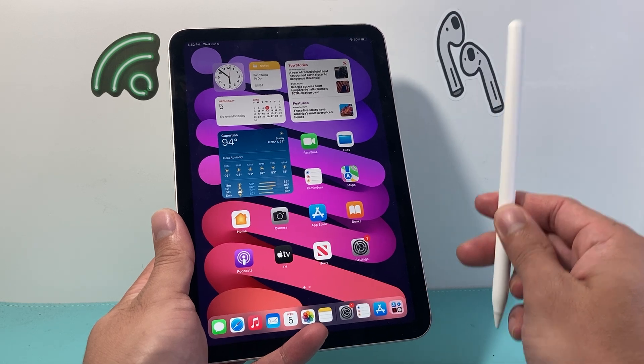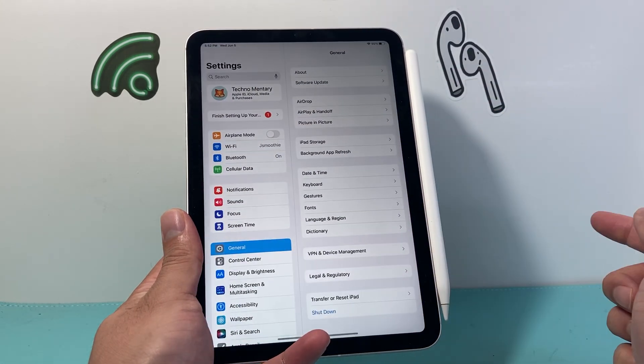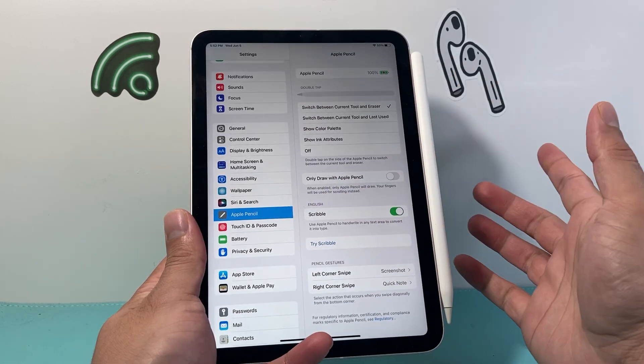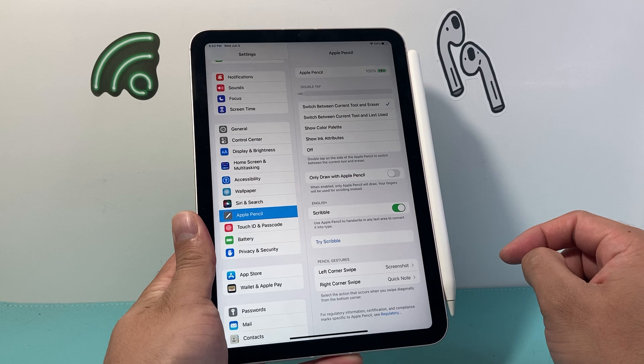The very first thing you want to do is ensure that your Apple Pencil actually has charge. As you can see here, when I connect it, it tells me the charge percentage. If you don't see that, you can also go into your settings and scroll down. If you're connected, you'll see Apple Pencil and right at the top it will tell you your battery percentage. You want to make sure that is of course more than 20%.